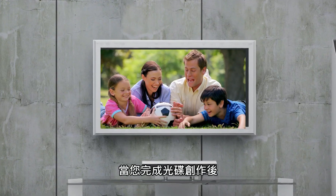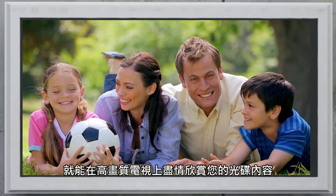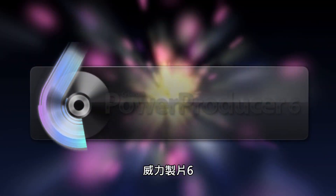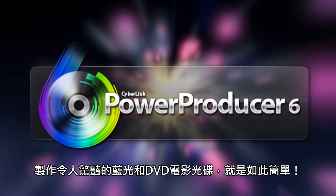And when your disc creation is done, you can watch them over and over again on your high-definition TVs. PowerProducer 6 — create stunning Blu-ray and DVD movie discs the easy way.